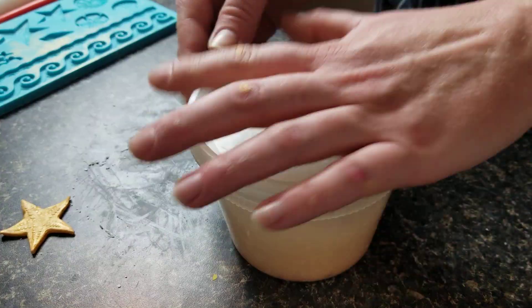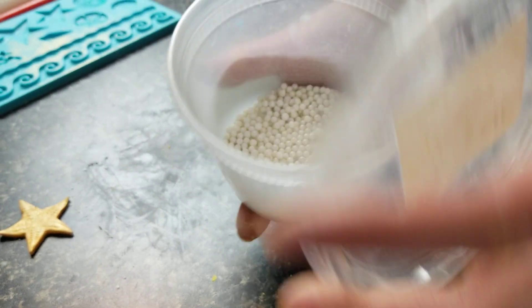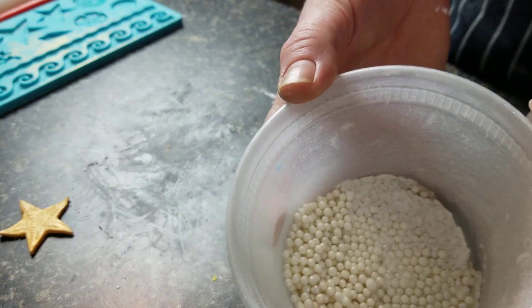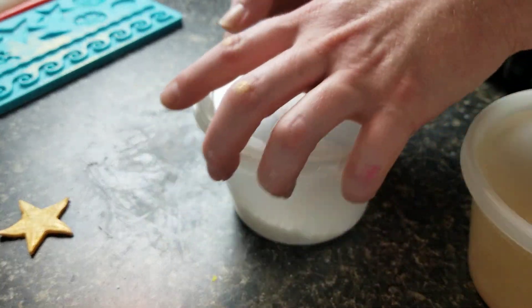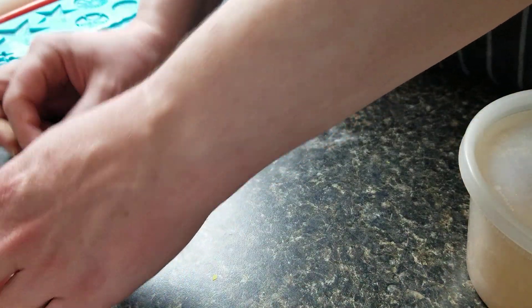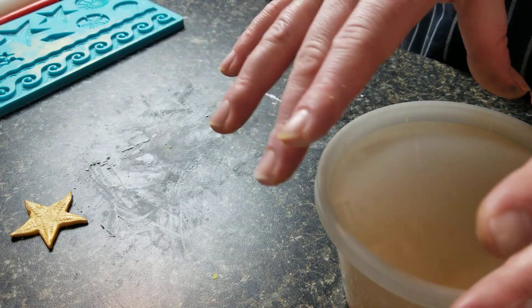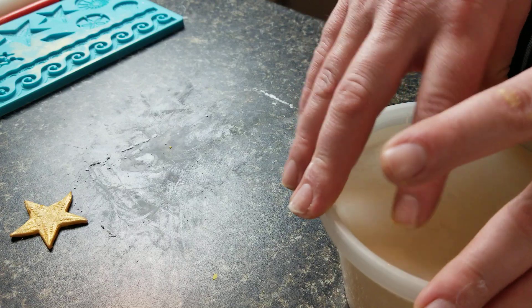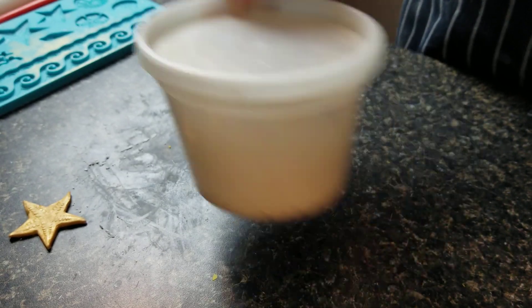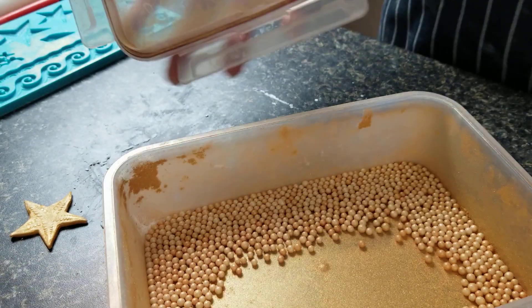I also have containers with different colors — I don't have a pink one right now, but I probably will soon. This is white pearl dust, obviously. I'm going to use that for the shells. It's a great trick for letters, for small details like this that would be a pain to paint. You can put a whole bunch of them in here at the same time — not too many so that they're all stacked up and sticking to each other, but you could probably put three starfish at a time and get all three done at once.